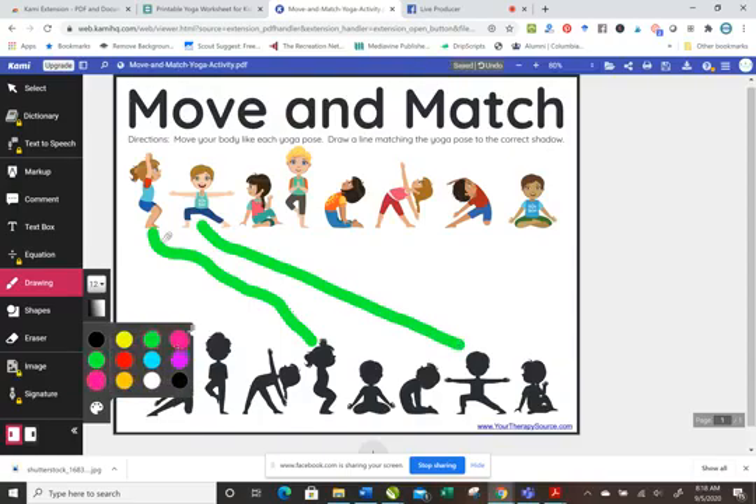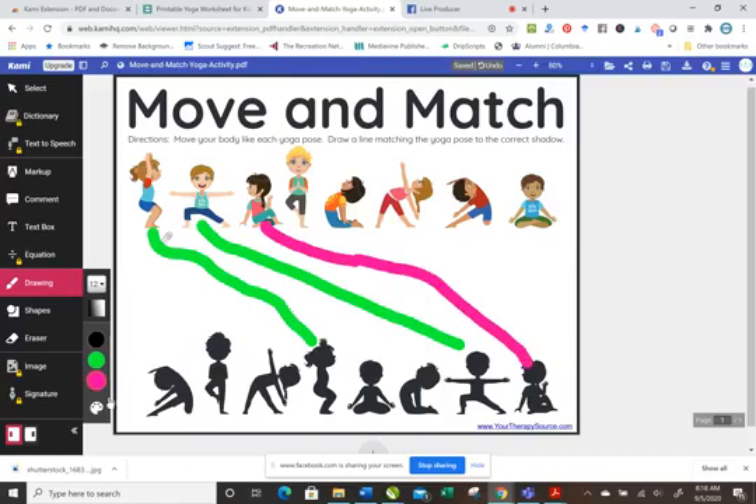You could change the color for each one. The child would complete the pose and then draw a line to connect it, and so on and so forth. It's really cool because it's so easy — you can turn any PDF document into something you could edit and mark up right on the screen, and it's free.